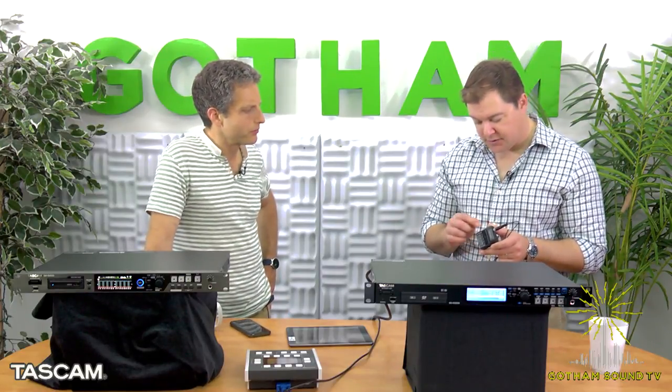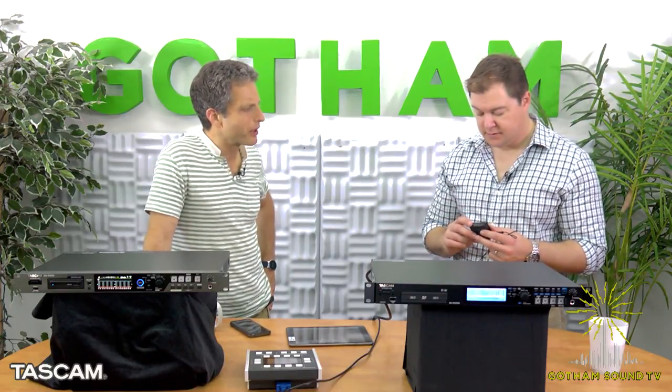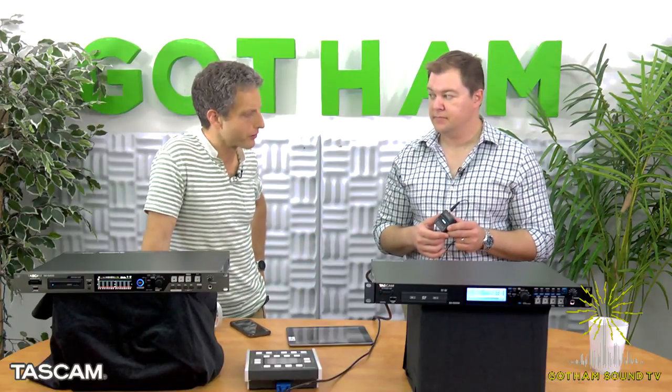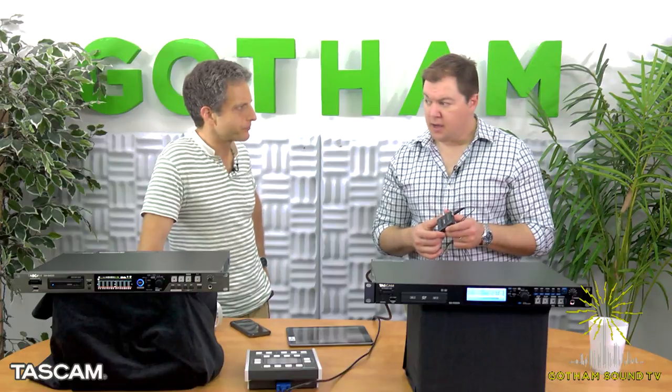There's a headphone out. You could plug that into a pair of headphones to check levels. There's some controversy about these recorders — does the headphone out work while it's recording? It does. Street price? $199.